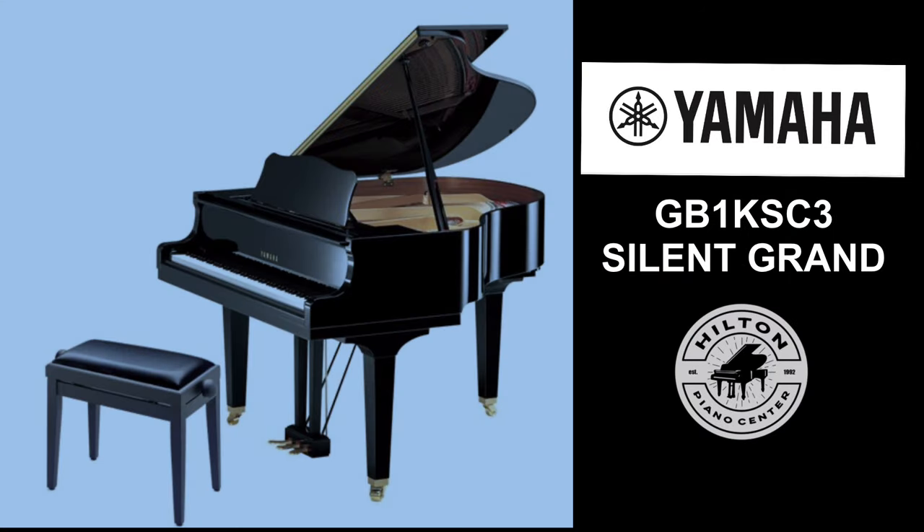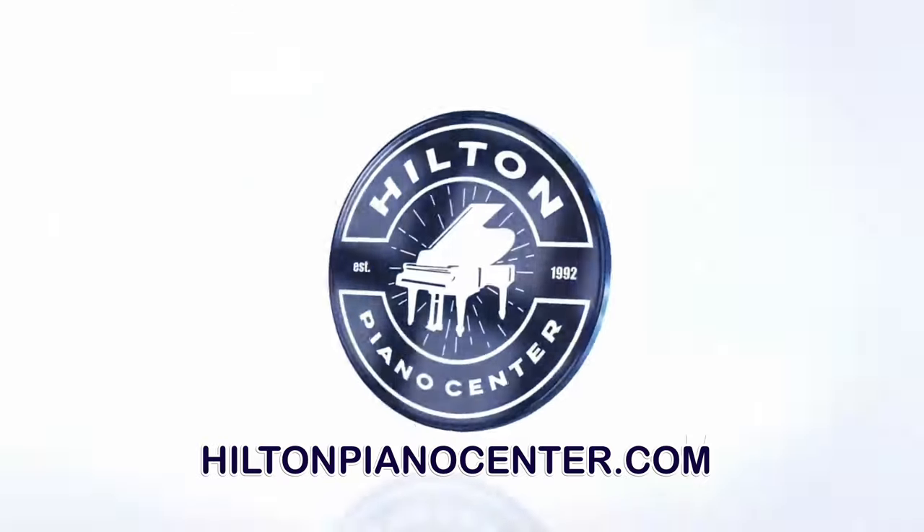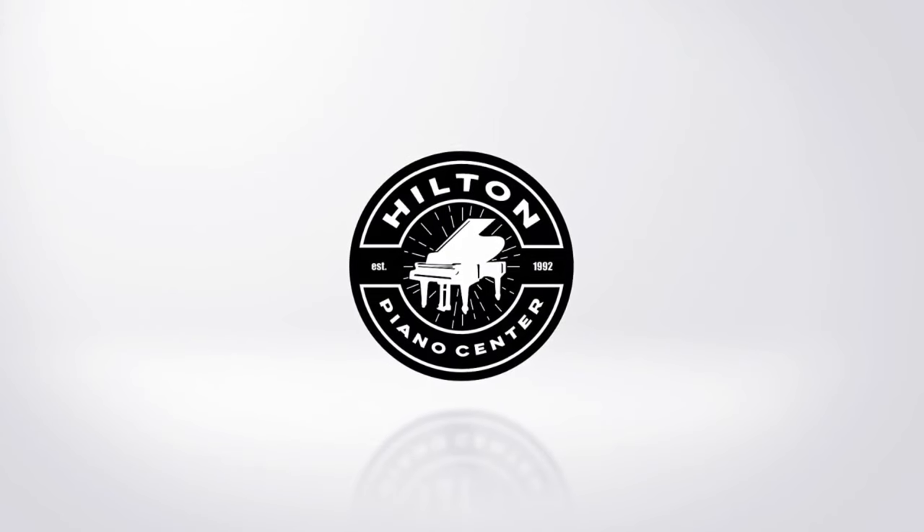You'll reap the benefits of a very high quality Yamaha acoustic with the latest Yamaha digital technology — the Yamaha GB1K SC3 Silent Baby Grand. Come visit us for an in-person demo at Hilton Piano Center in Colony Center, Albany, New York, or visit us online at HiltonPianoCenter.com. We'll see you in the next one.